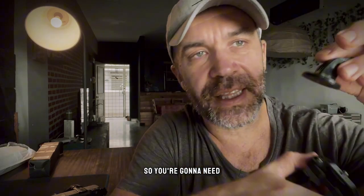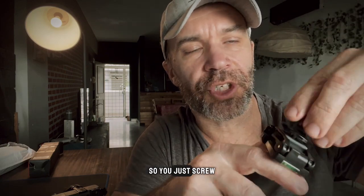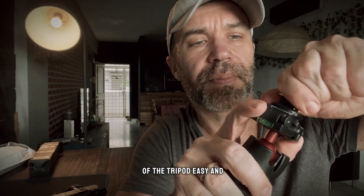Let's start with the GoPro 9. You're gonna need this little adapter for the GoPro 9 — you just screw it on the top of the tripod. Easy.